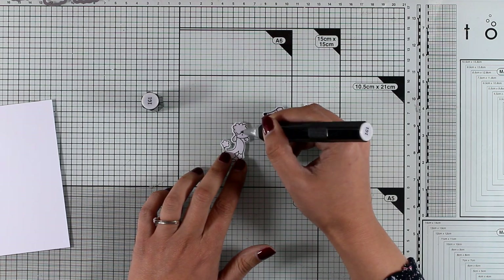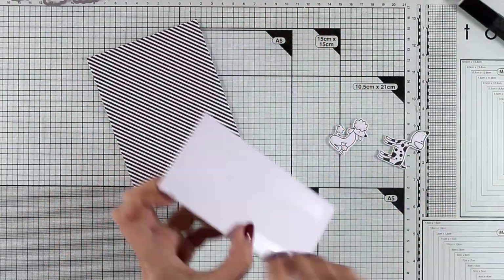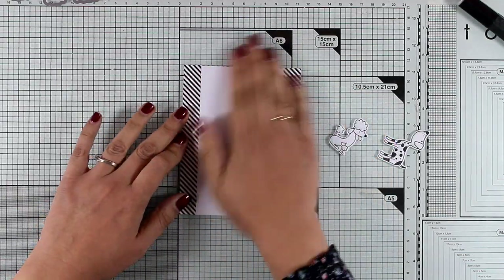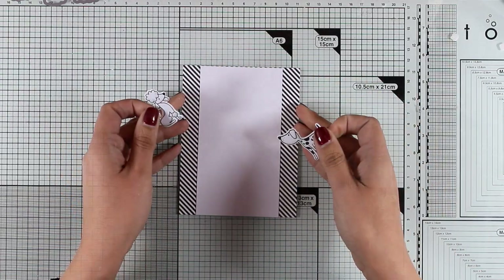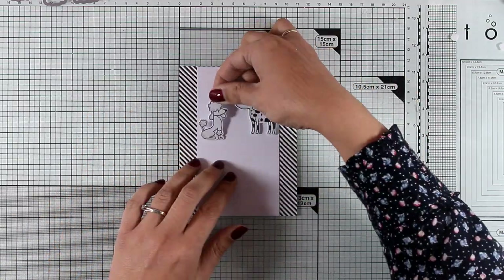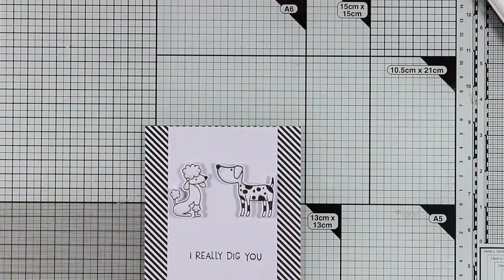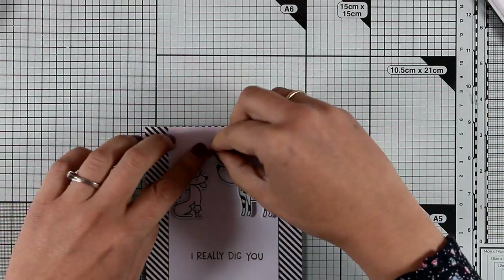For my background I'm using a striped piece of paper from a black and white paper pad by My Favorite Things. I had this scrap of white paper on my table so I decided to use that. I'm adding tiny foam squares at the back of my doggies and placing them on top of the card looking at each other. It's a really quick and simple card, easy to make. Finally, I'm stamping the sentiment that says 'I Really Dig You,' and since this is such a black and white card I decided to break that color combo by adding a splash of red with a tiny little heart.